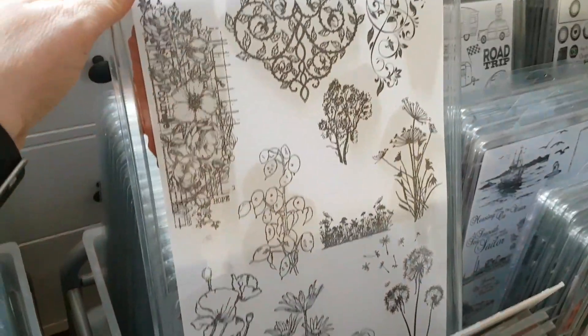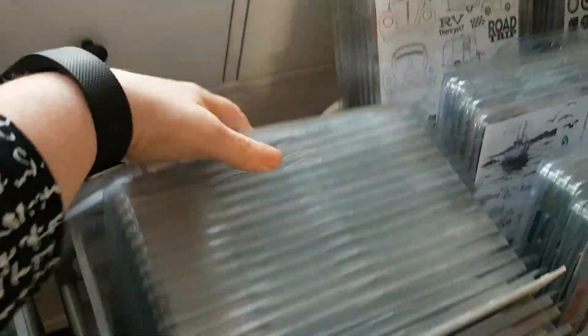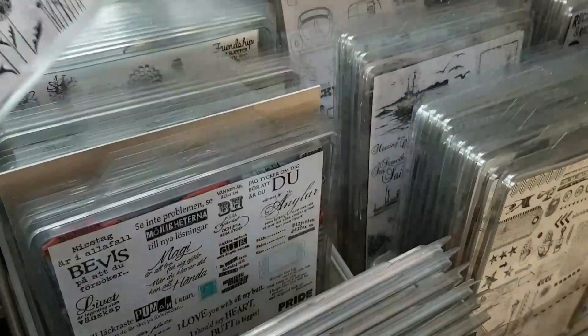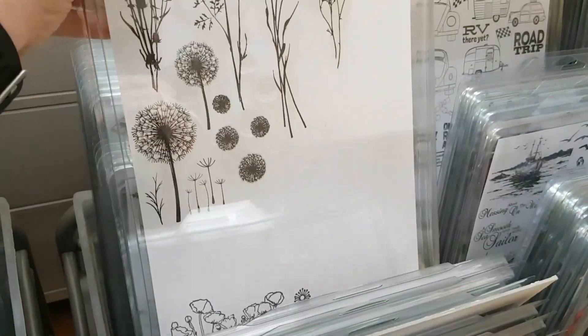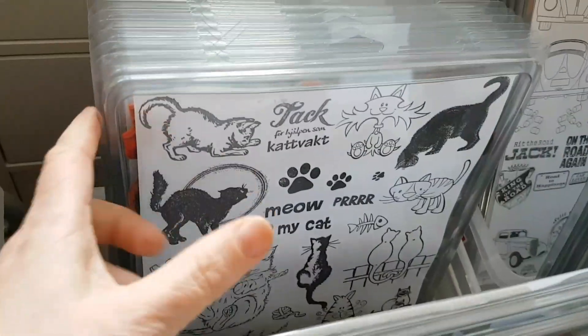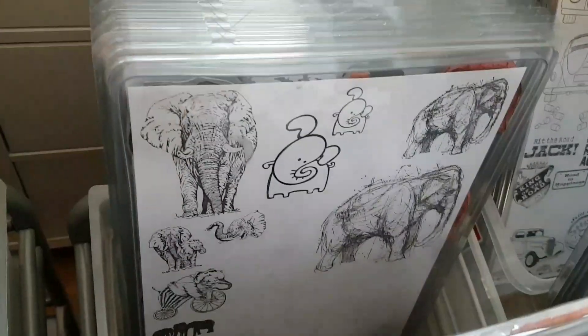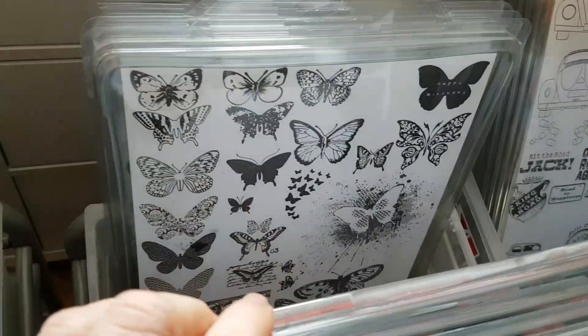Then we come to the nature-themed stamps — lots of goodies in here. Just look at these wonderful stamps, mostly Nelly's Choice. I'm just dividing them with a piece of cardstock like this, cut from a set of watercoloring papers. Look at those beautiful branches and flowers.